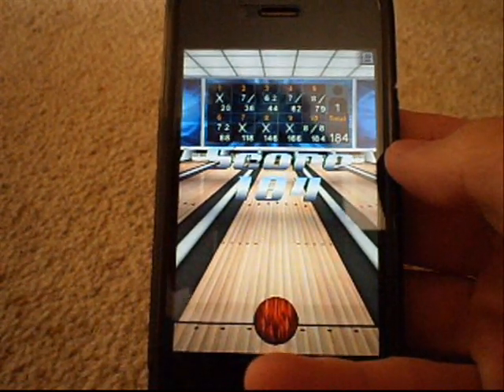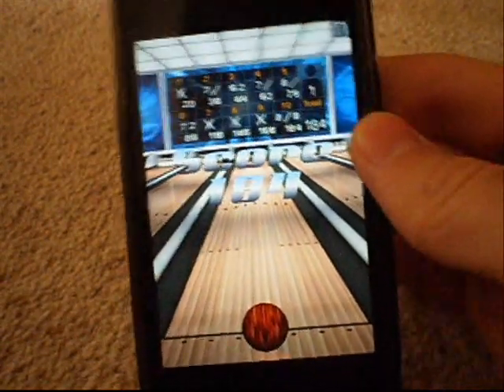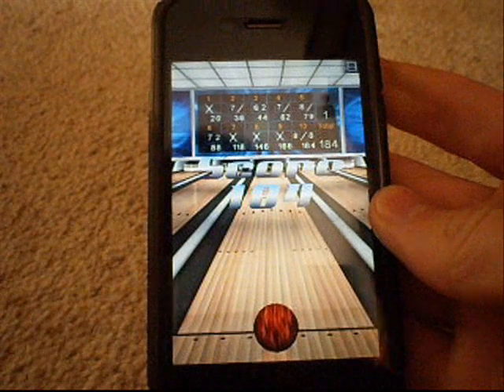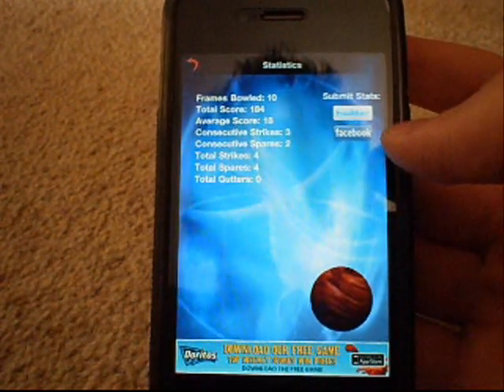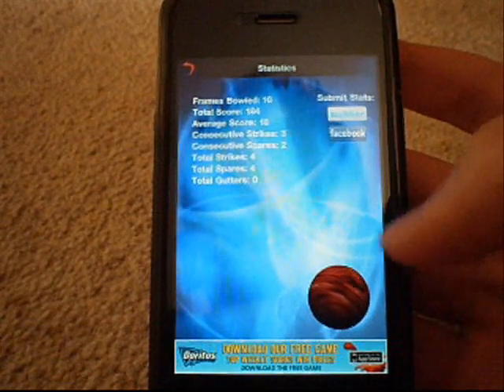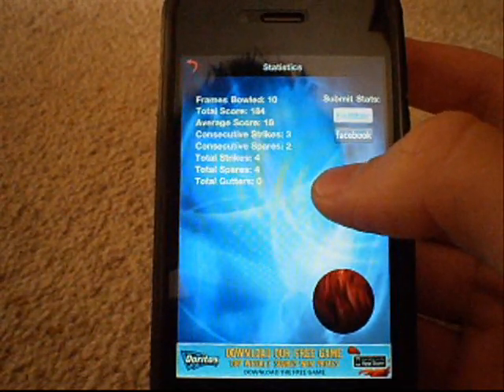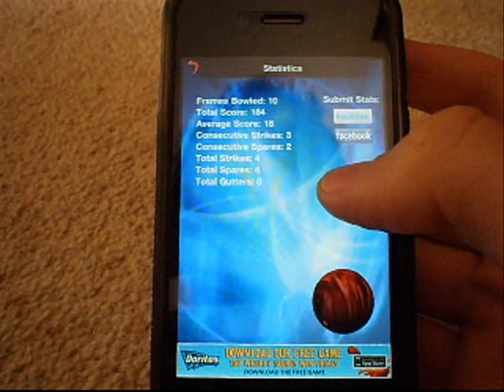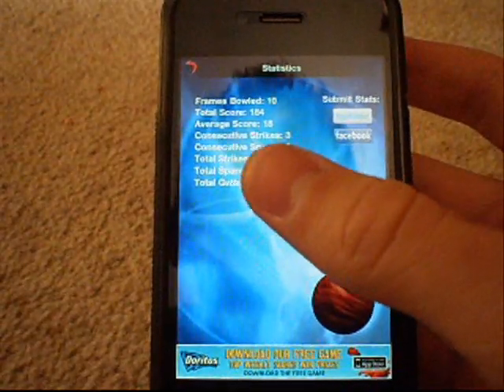My final score is 184. I'm not sure if you can post it to Facebook — let me see. Oh yeah, you can submit your stats to Twitter or Facebook. It says: Frames bowled 10, Total score 184, Average score 18, Consecutive strikes 3, Consecutive spares 2, Total strikes 4, Total spares 4, Total gutters 0.